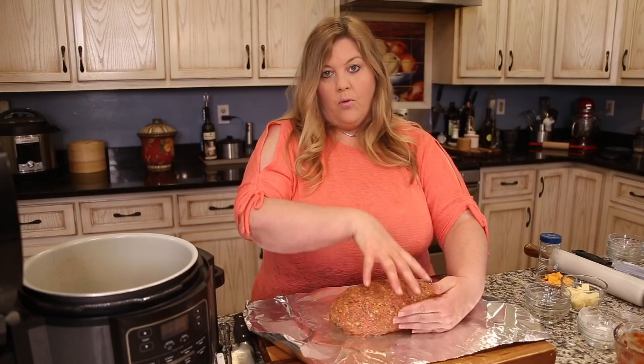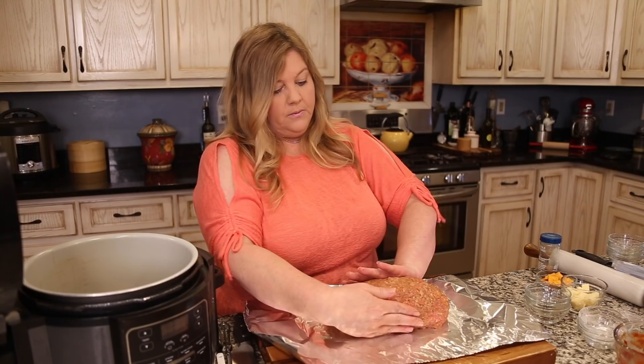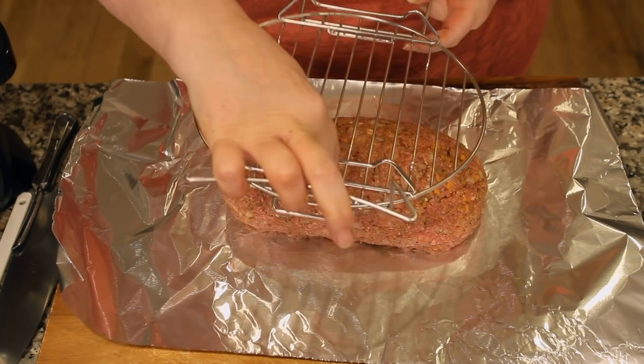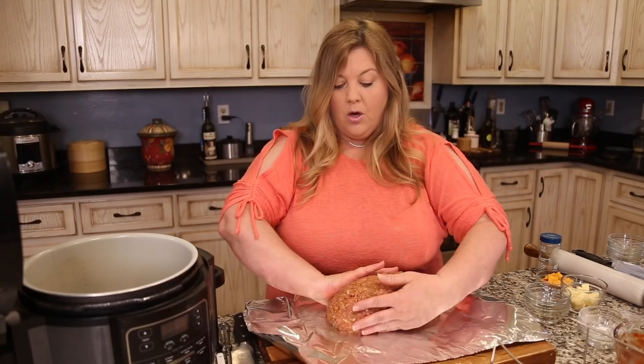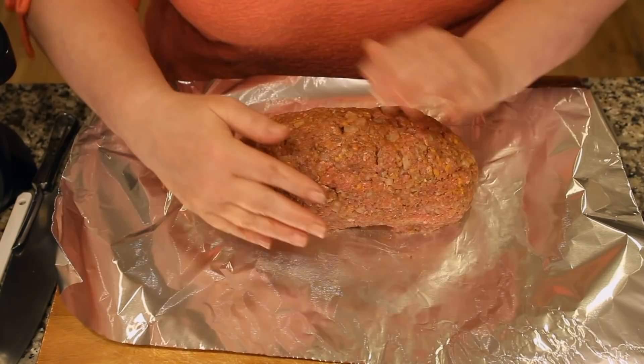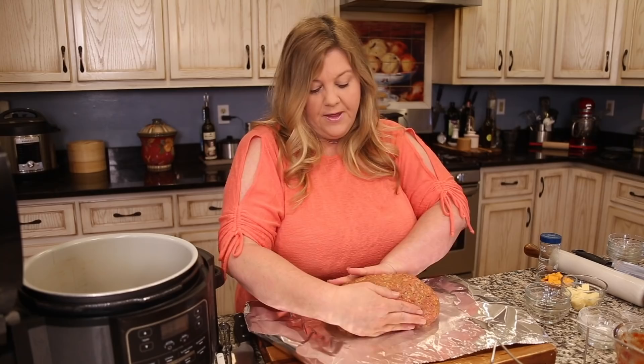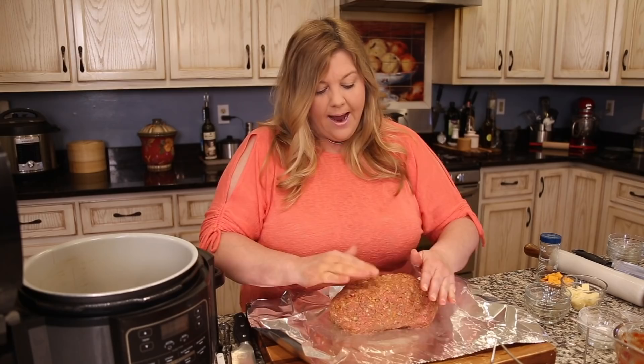Check if it fits on the rack. If it's a bit wide, push it in a little more — making it higher is fine, but you may need to adjust the time. If it's a tall meatloaf, go 35 minutes rather than 30. This one looks good; now we need to add the cheese.